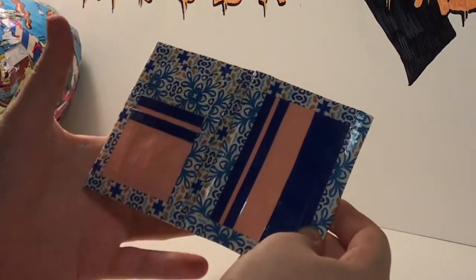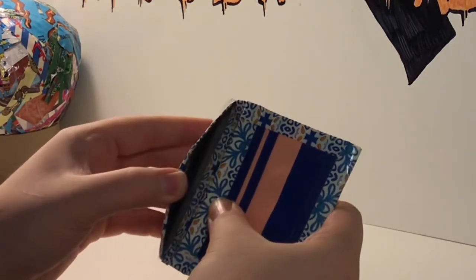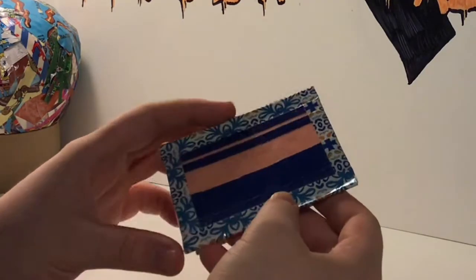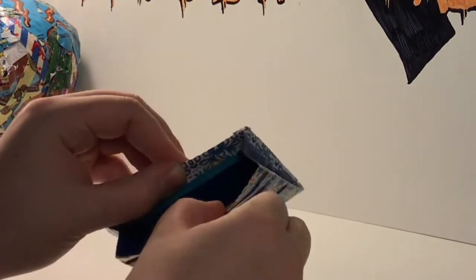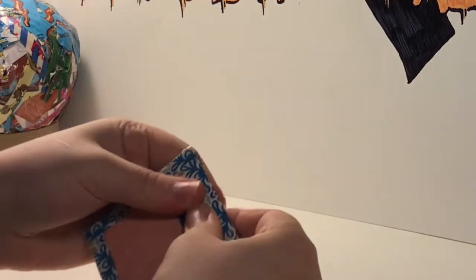It has two card pockets that are not as wide, and then a hidden behind them, then two regular card pockets and a short. The other side has the same — two regular card pockets and a short — and then there's a Ziploc coin pouch right here with expandables and an ID.